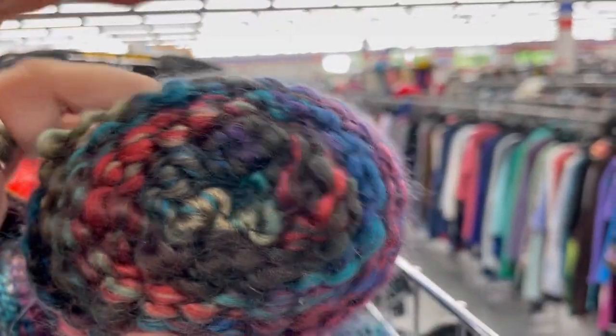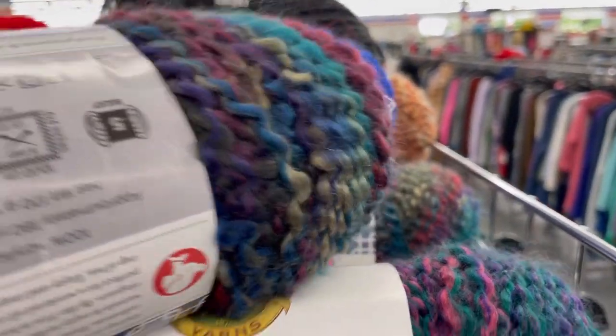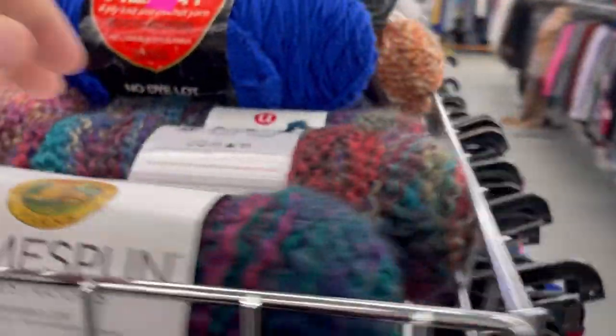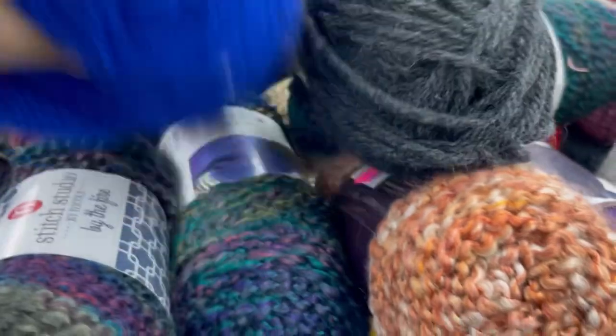Here at the Salvation Army where I go, they have colors on sale each day. This store changes their color tags on Monday, so you probably should ask at your local store if they do a color tag sale, like half off, when they do that. I happened to go on a Monday, so it was when the color tags changed.